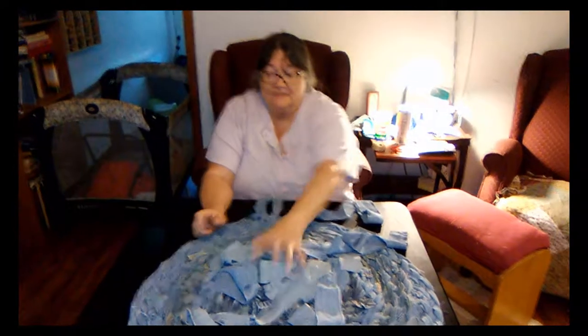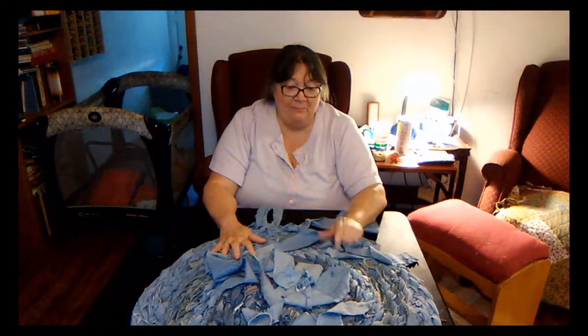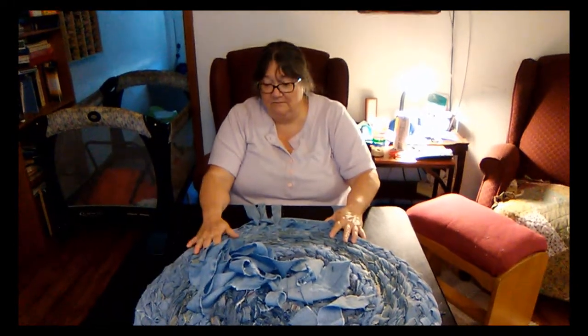And actually, this big as this is, this is only four pairs of pants, four jeans. So some people might not think it's big enough, but I was surprised that this much was made out of four pair. Just the legs, you know, you can't use anything else.